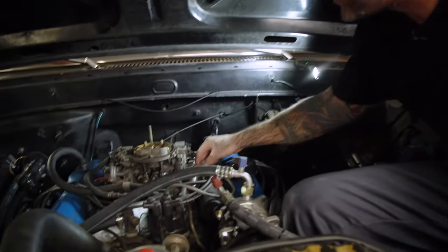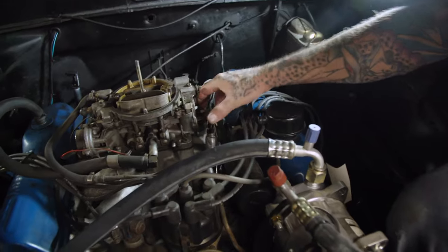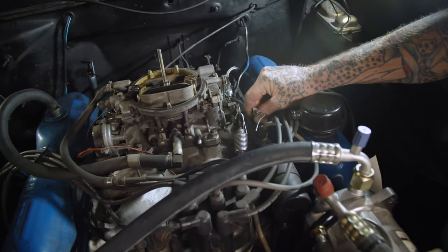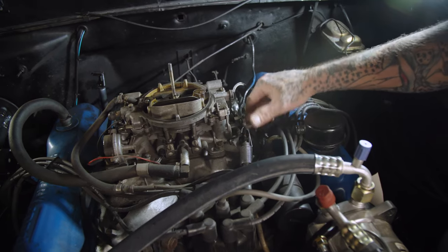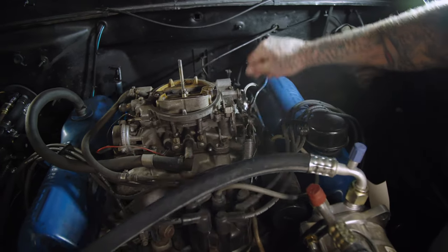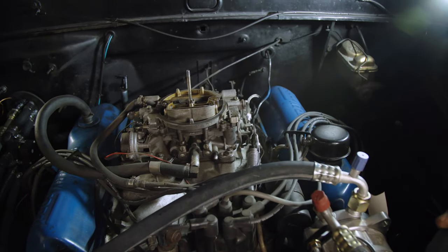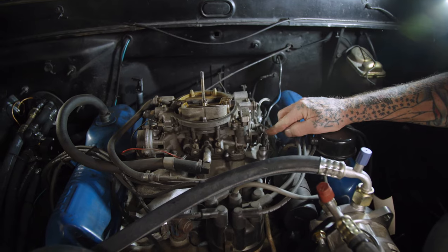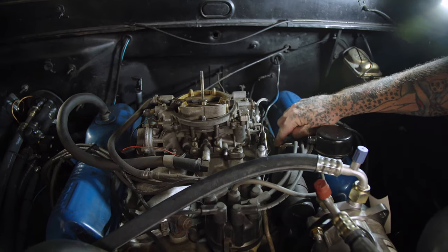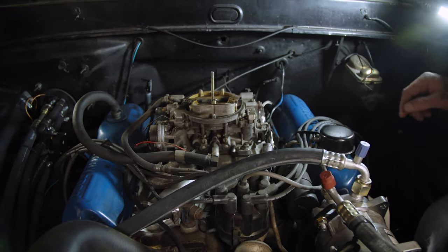To do this right, the TV cable needs to be down here so that when you're giving it throttle, it's pulling on that, giving the transmission line pressure. The problem is the way Ford set this up — it's a push system, pushing the throttle open instead of pulling it. So we're going to get rid of all this and just put a nice little cast pedal in there with the cable, come to the top right here with the cable, and then we can properly mount our TV cable. Let's remove all this old stuff because we don't need it.